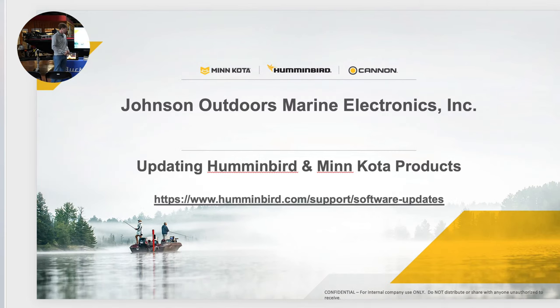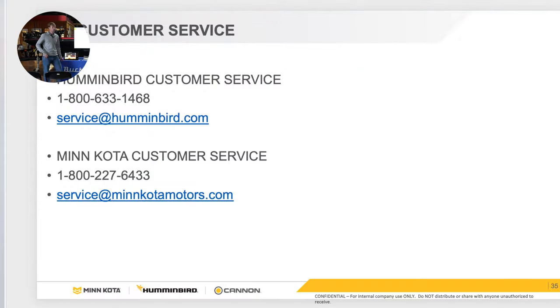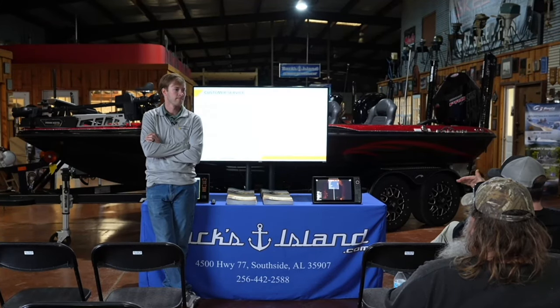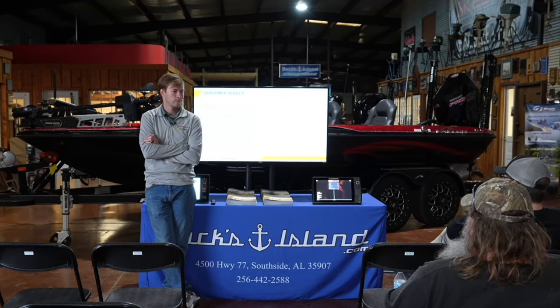Some people are running 24-volt systems to depth finders — is there any benefit? Our units only do up to 20 volts. A lot of people are running 16 volts now. 16 volt is good because it maintains high voltage the whole time — you're going to have good voltage to the unit all day long. These units monitor voltage, not amps. It starts dimming down when you drop below about 12 and a half volts. Running 16 volt just keeps it above that threshold so units don't start dumbing down. You'll see it usually on the 360 first — you'll lose half your image.